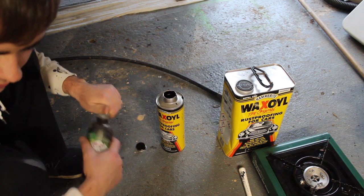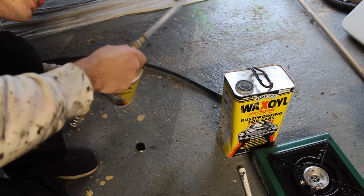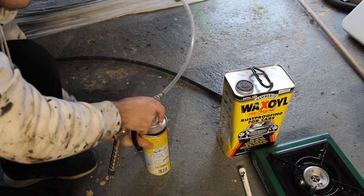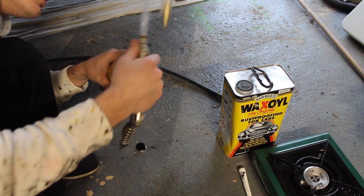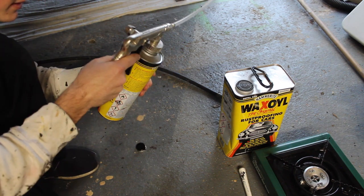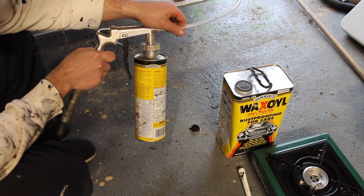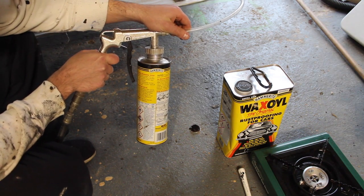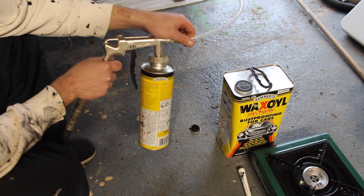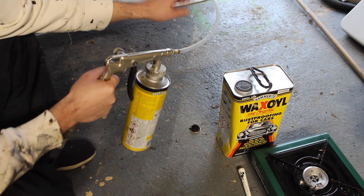It's a thick gunky stuff and it's going to be messy as hell, so make sure you cover up your driveway if you're going to be doing it on there. It doesn't really fit on there perfectly so I just have to be a bit careful with it. It says on the bottle to spray this at a pressure of five to six bar, and I've set the compressor to six bar, so let's see how it applies.